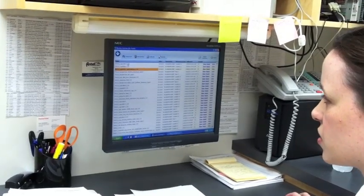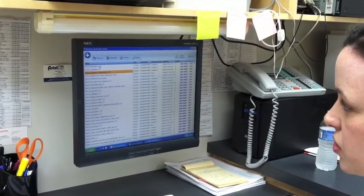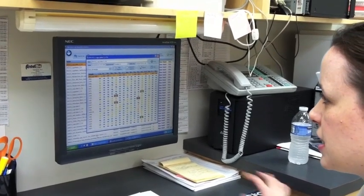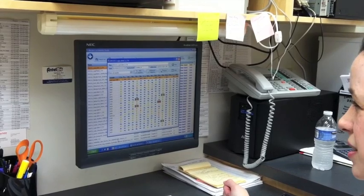This is the software we use to look at the results, see what's positive, and create reports. So this would be a plate I ran earlier — there are 23 samples here. The sample ID is listed down this side, and this is from a complete 16 plate.